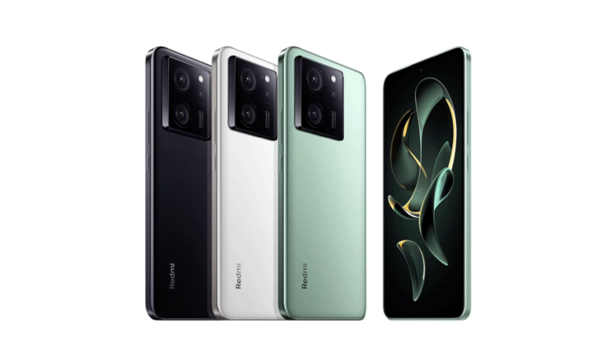The phone will be powered by Mediatek's latest Dimensity 9300 Plus chipset. As of now, the recently released Vivo X100 Pro is the sole device equipped with this chip. The phone will have a sturdy metal middle frame complemented by a textured glass back panel.